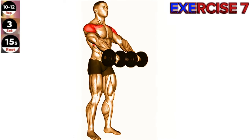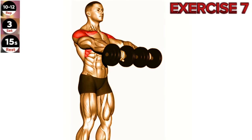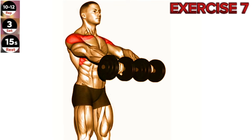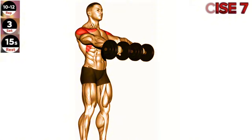Exercise 7: Dumbbell Front Raise. Avoid swinging your body or using momentum to lift the dumbbells. Focus on lifting the dumbbells with your shoulder muscles, keeping your core engaged throughout the movement. Stand upright with a dumbbell in each hand, palms facing your body. Start with your arms extended down in front of your thighs.